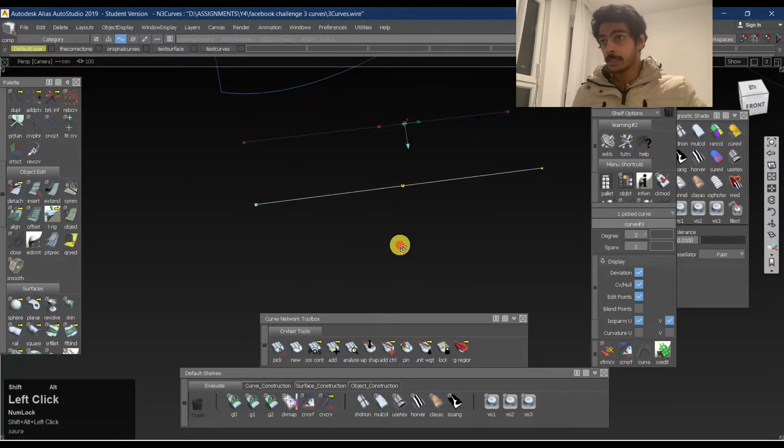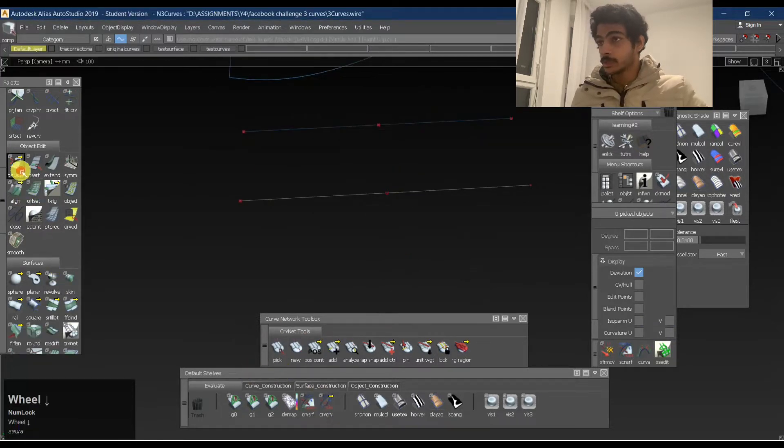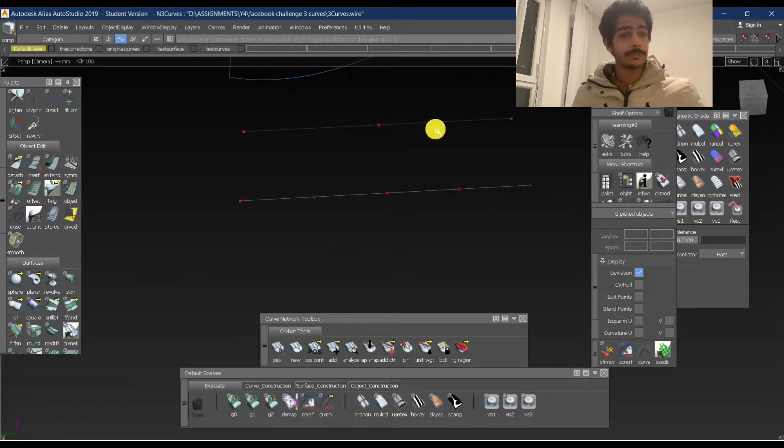This is a two-degree curve. We'll detach this from the center and see what happens. We have the detach tool again, snap it at the center, and we get two two-degree curves. The important thing to keep in mind is that whenever you detach, your surfaces are always going to be in G2.